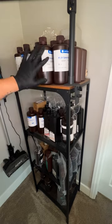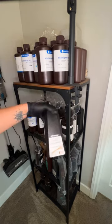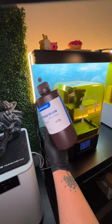I've used all sorts of resins, but water washable resin is the one you've seen me print with in the past. I'm still getting to know the quality of high speed resin — I've only used it a couple of times.